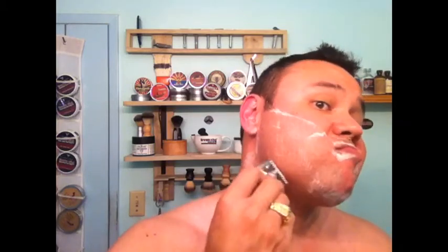One day I would like to do all three passes with my straight razor. But this is just ending my second week on a straight razor, and doing pretty good. The only time I cut myself is right on my chin — right here.